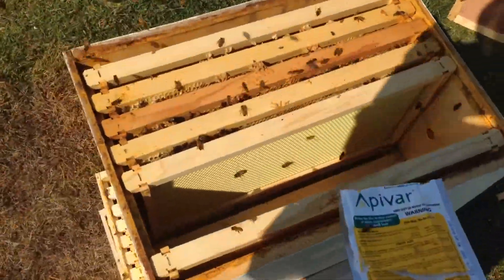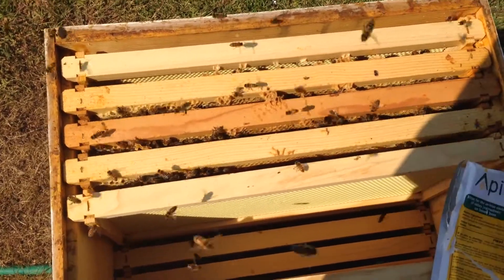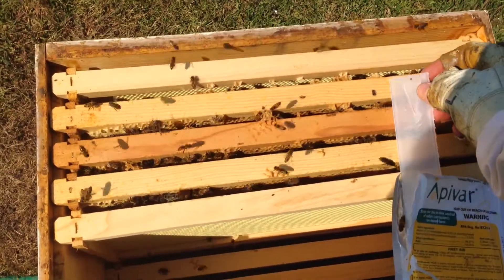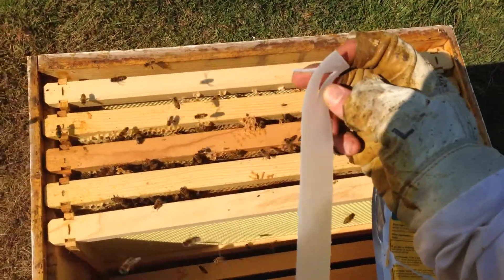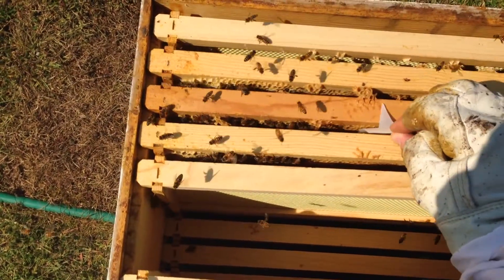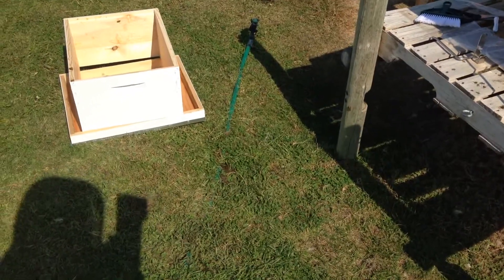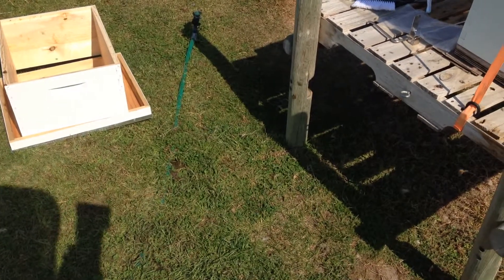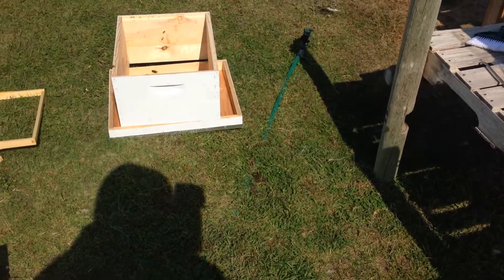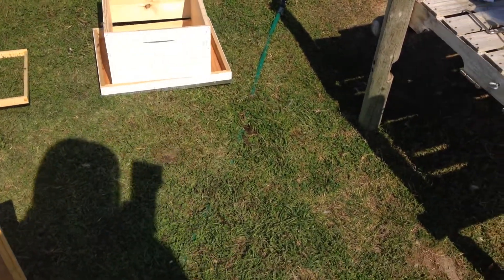Let's say this is a brood box here. As you can see there's quite a bit of robbing going on, which I don't want because I'm freezing these frames and they might be catching some mites — so that's not good. But one thing you do is make sure you treat all your hives. You take this strip, it has this little flap right there, and you slide it on the outside edges of the brood nest, no more than two per brood box. Then you place it down and keep it there for 42 days, and then you remove them.